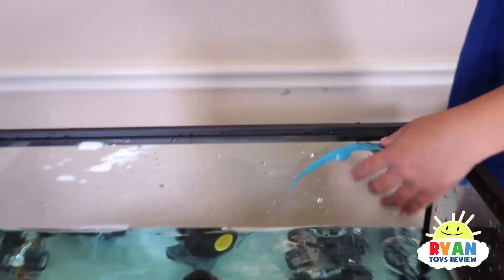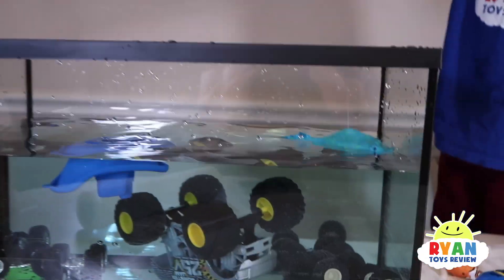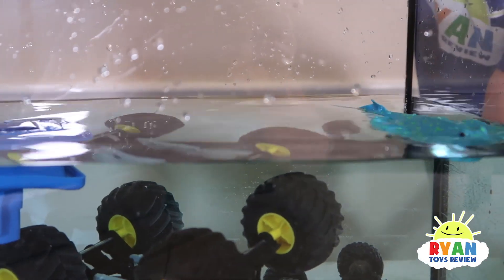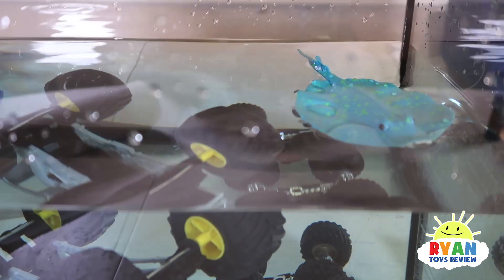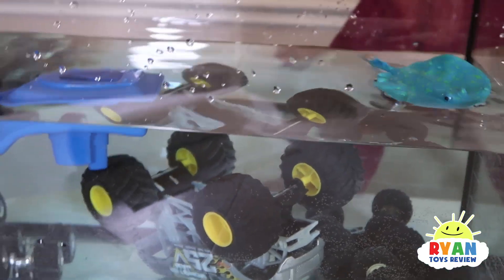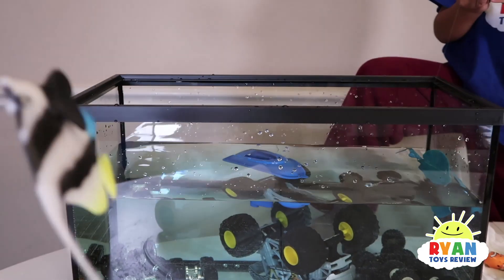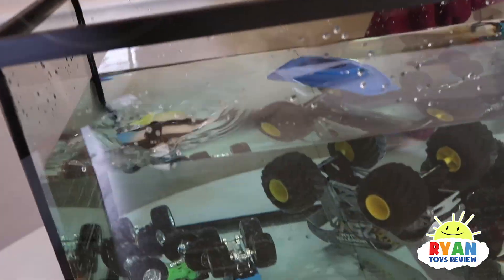I'm gonna race! I'm racing, racing, racing! Oh, you want to race? Okay, I got you. I'm racing! Race, race, race! Ryan, are you ready for a surprise in the water? Yes. Alright, in comes... a mermaid!